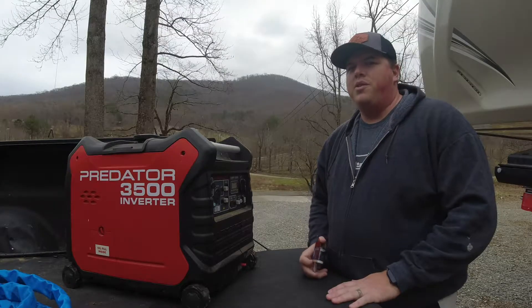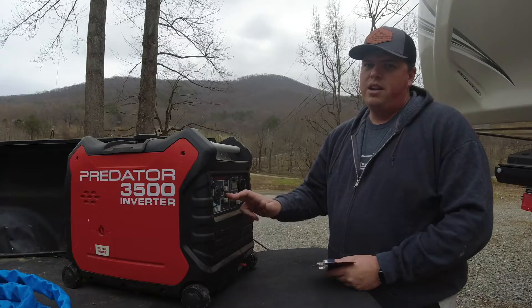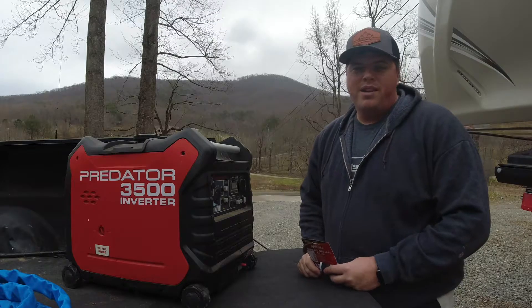I'll also show you how to build a 30-amp version, so in case you want to run 15 amps out of your generator and don't have a plug in that socket, you can use the neutral ground bonding plug in your 30-amp socket.